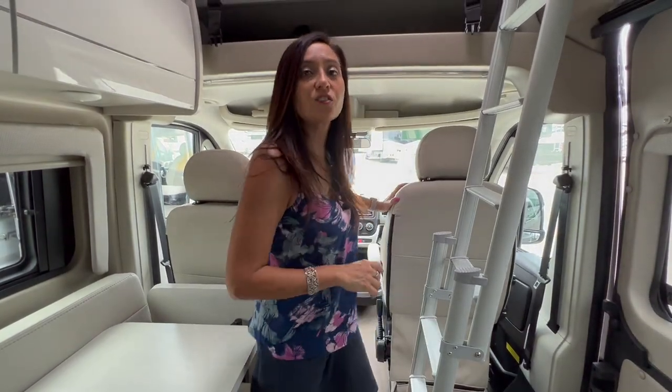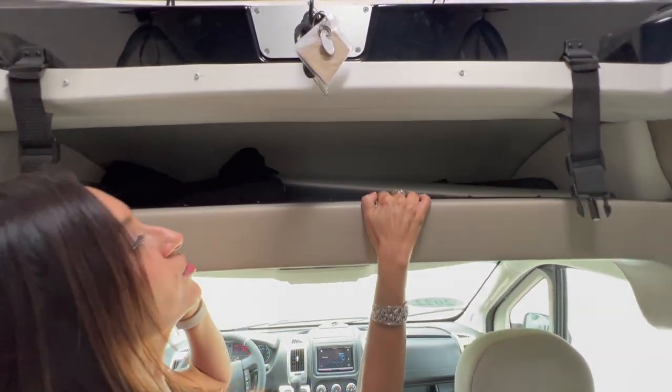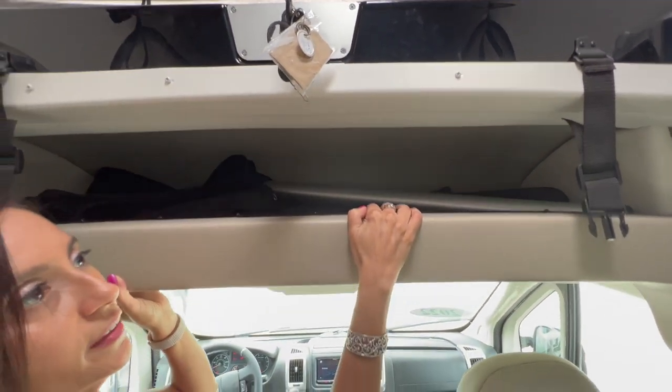Behind the driver's seat and the passenger seat up above is a headliner shelf, and there's a good amount of room in there for storage.